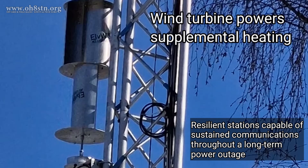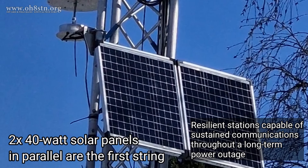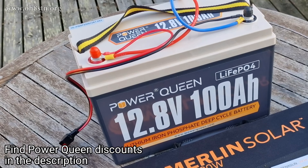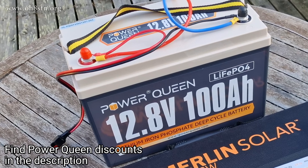In order to do that, these stations need to be autonomous in that they are resilient, able to withstand a grid failure or anything else that might cut electricity to our homes or ham shacks. Now, before we move on, there are two companies supporting this video. The first is PowerQueen, who provided a 100-amp-hour lithium-iron-phosphate battery to power my ham shack.